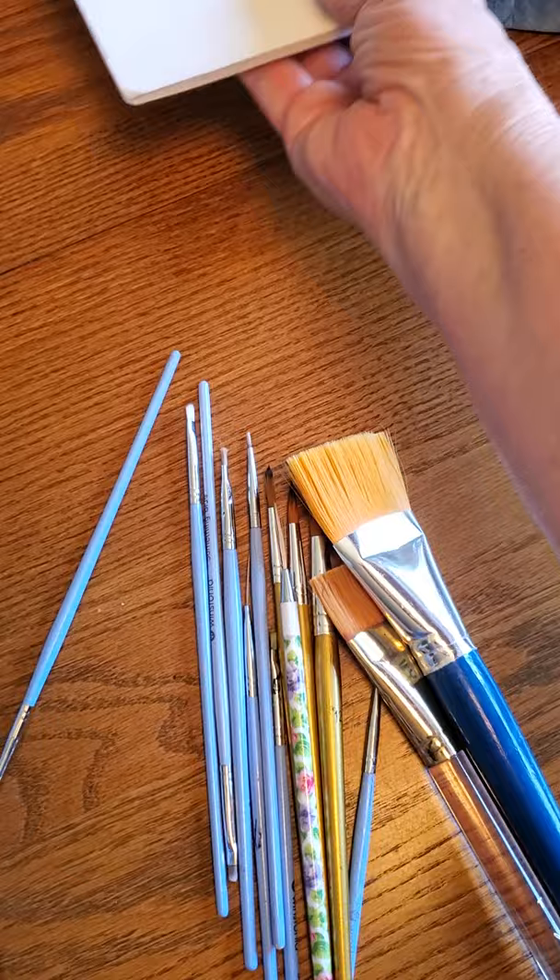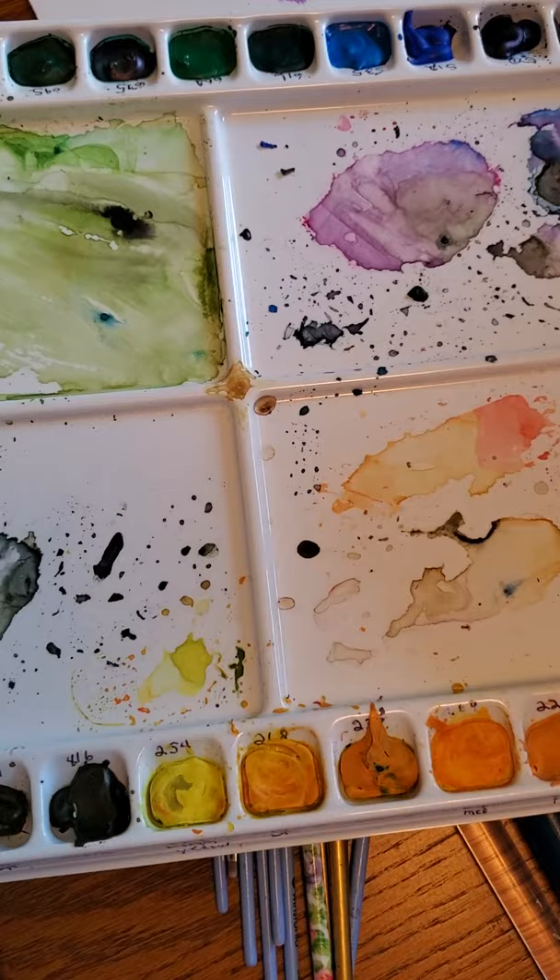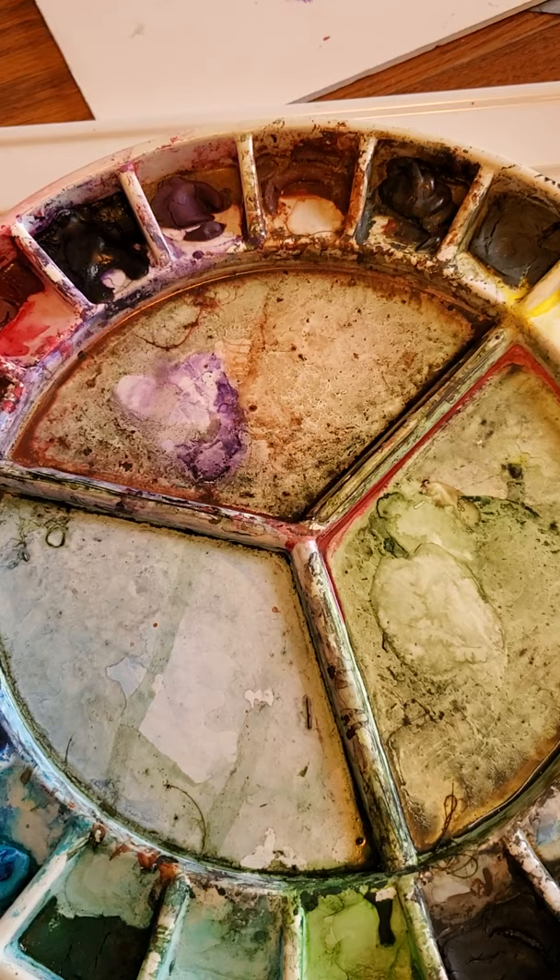When I use my little tube paints, I put them into one of these palette containers. There's room here to mix your paint. I have several of these — this is my newer one, this is my old one, and this is the one I really like but I can't find anymore.